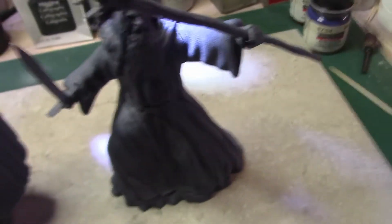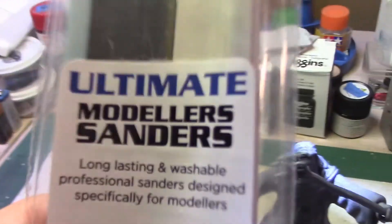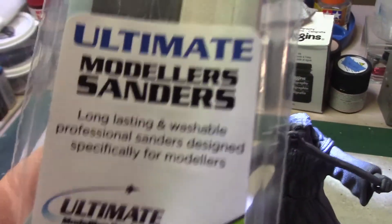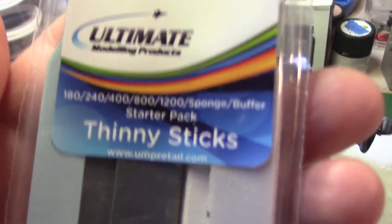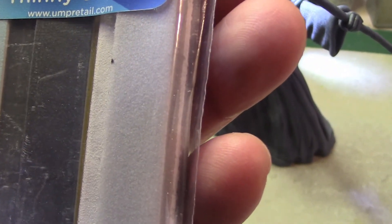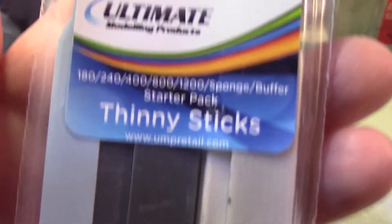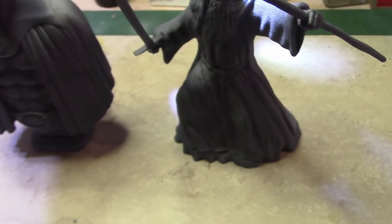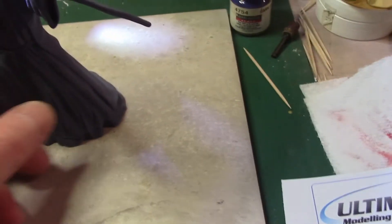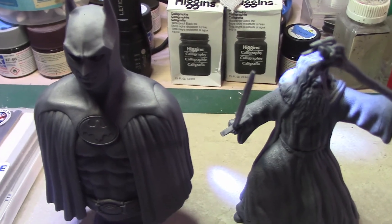It took about two weeks. I also got in an order of these sanders from Ultimate Modeling Products. They come in different grits — 180, 240, 400, 800, and 1200 grit — and I got a set of two. I never have enough sanding materials, so I figured I'd give everybody a review on these two as well.